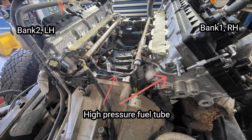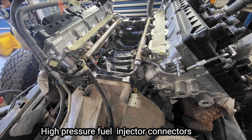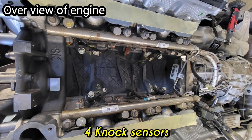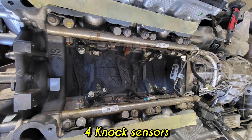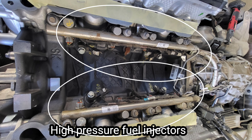Now for a close look: the high-pressure fuel tube on both sides, the high-pressure fuel rail, and injector locations. At the connector end of both cylinder heads, the knock sensor is located at the top of the cylinder block. Also shown is the side of the high-pressure fuel rail and injector locations.